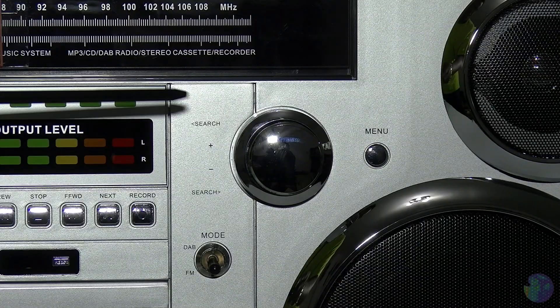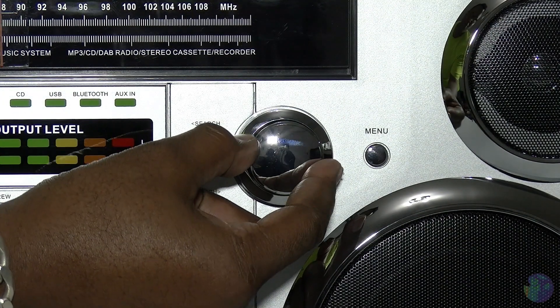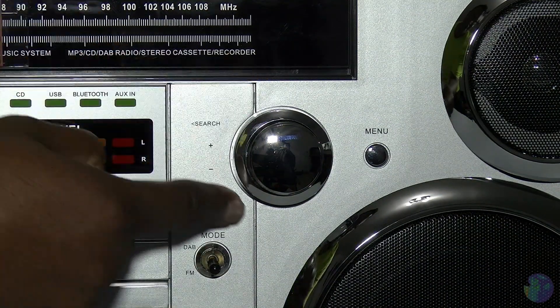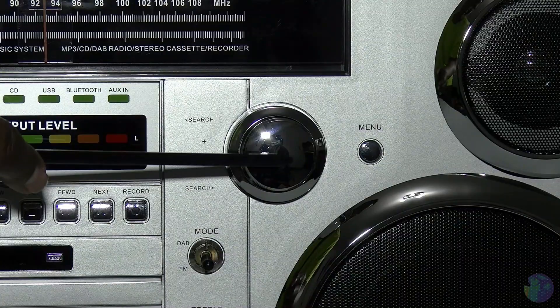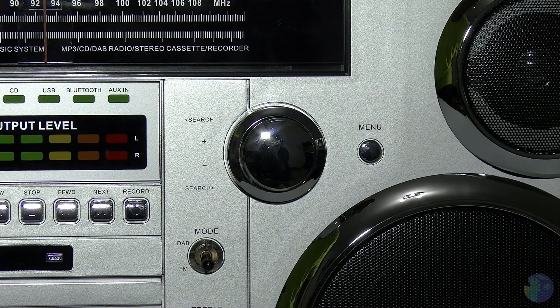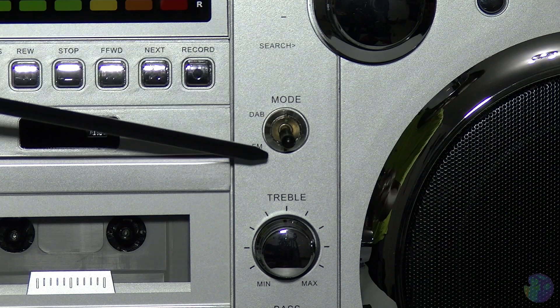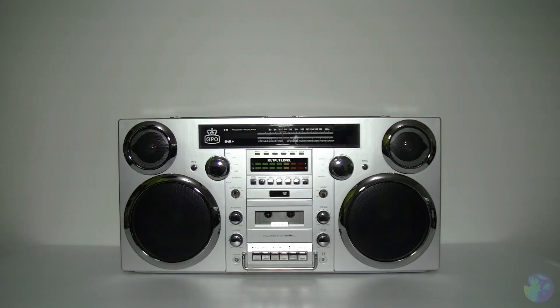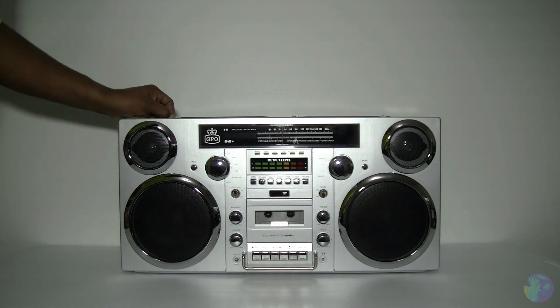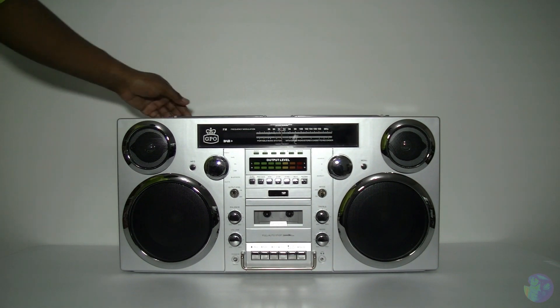Now remember I showed you this dial a little earlier on the right hand side of the unit - well there's more to this dial than meets the eye. It's also a dial on the rear portion that moves independently. As you can see, it moves your FM dial, whereas this section of the dial works along with your DAB radio, which also has a menu button. As we move down, you have a mode switch for FM or DAB, treble and bass controls, and right down there your headphone socket. And of course, this would not be a proper nod to the past if it didn't have those iconic twin FM aerials and your full size carry handle.